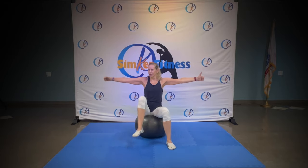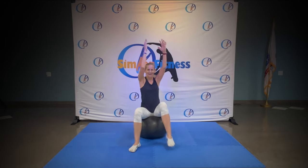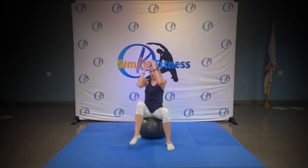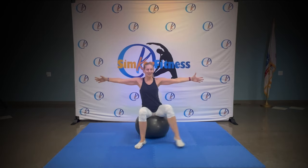Four, three, two. Elbows to knee, knee, knee. You got it, work that balance. Eight, seven, six, five, four, three, two. Hold it here and tap to the side, you got it.